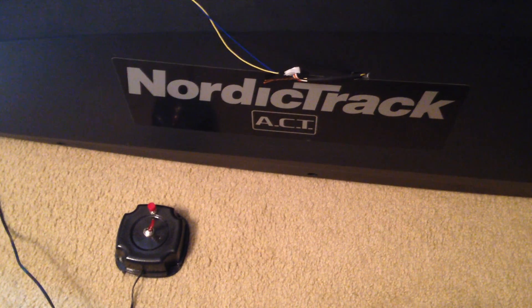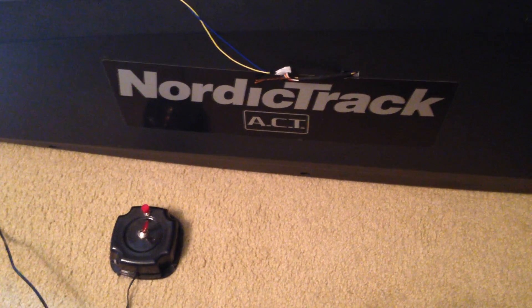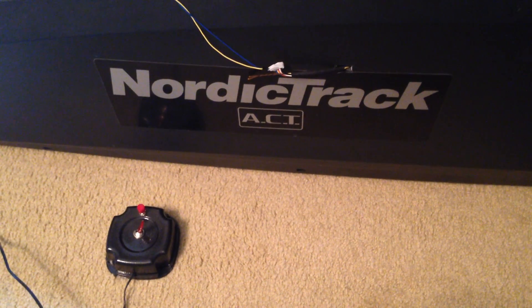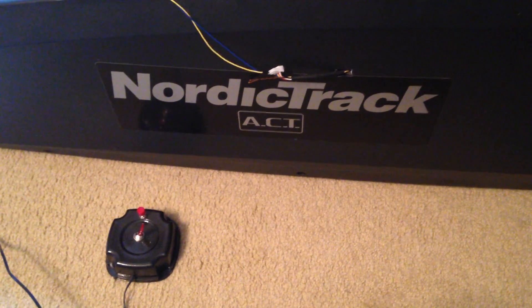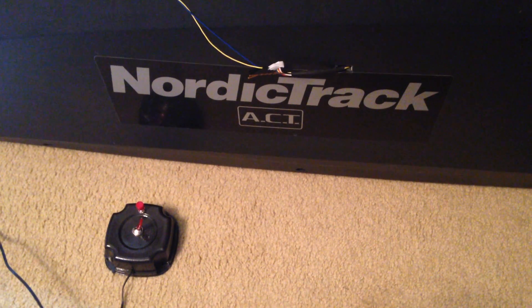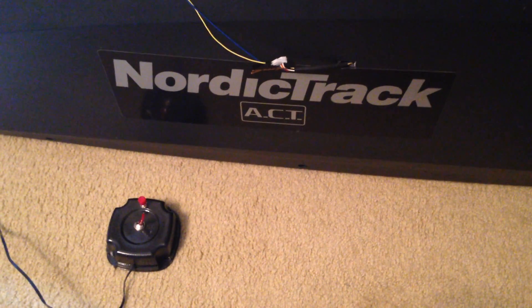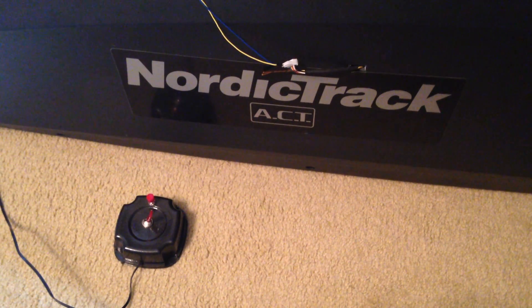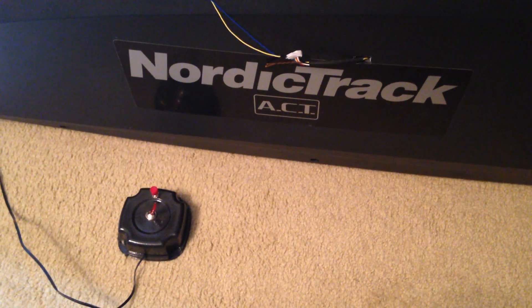Hey YouTube, Nick here with a quick video showing my NordicTrack ACT elliptical hack. Basically the tensioner stopped working on my elliptical so I was getting zero resistance while working out. I traced the issue back to the main board and I didn't want to replace the main board or buy a brand new elliptical.